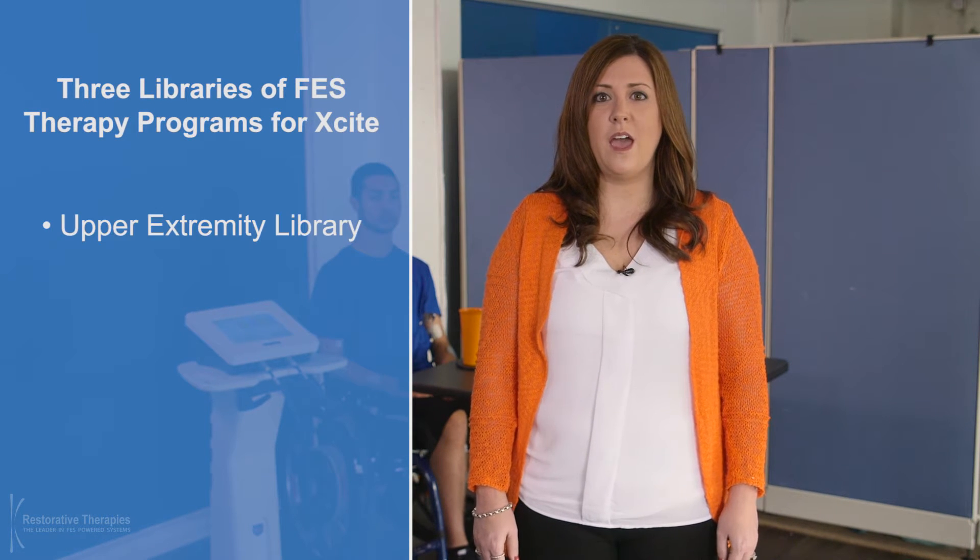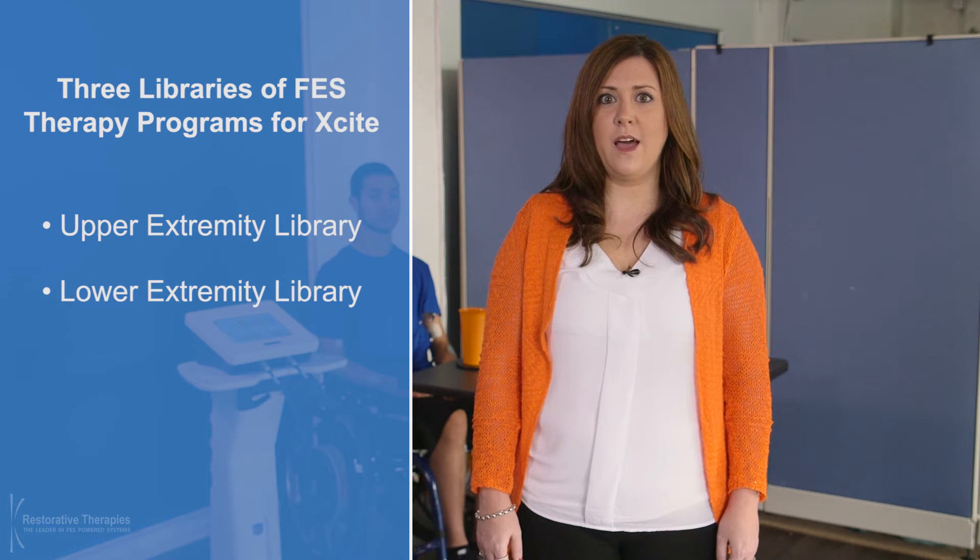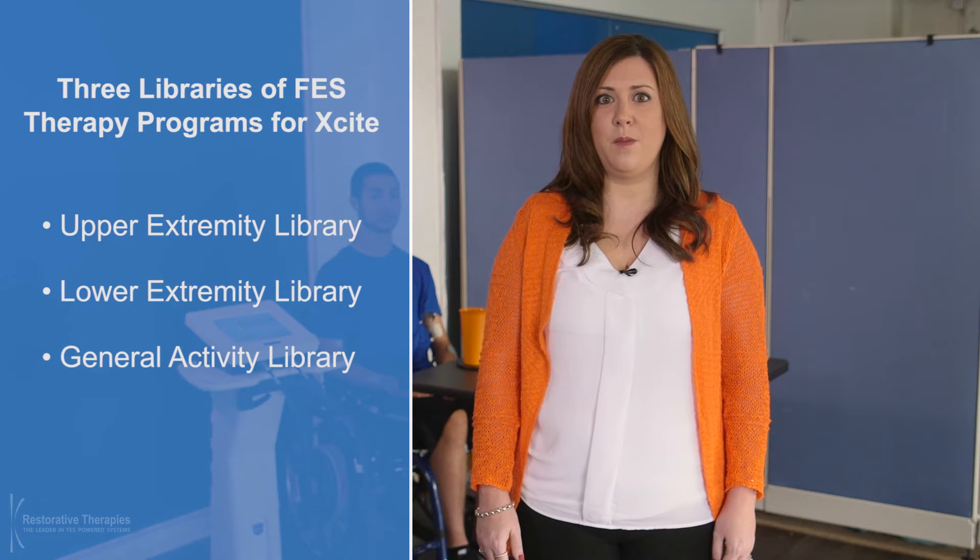There are currently three libraries of FES therapy programs available for Excite: an upper extremity library, a lower extremity library, and a general activity library. Each library has numerous therapy programs designed to enable stimulation of all possible muscle groups for a specific activity.